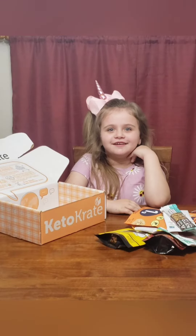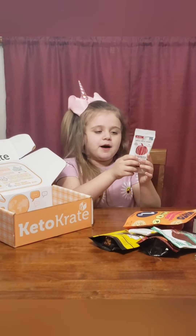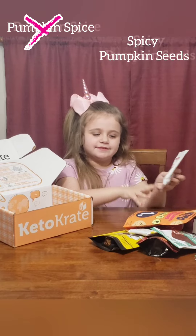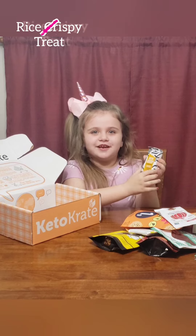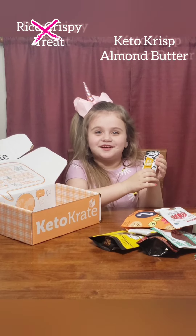There's two more things in here. And here we have some pumpkin spice. Oh, and here we have a Keto Rice Krispie Treat. I wonder if it's going to taste like a real Rice Krispie Treat.